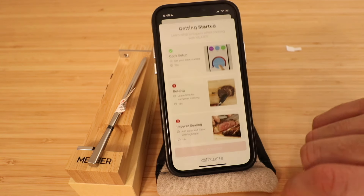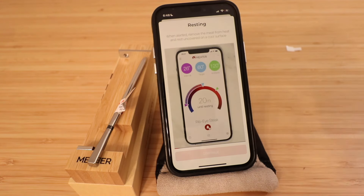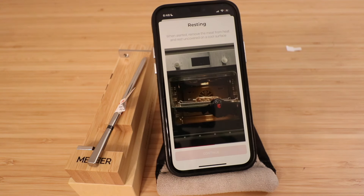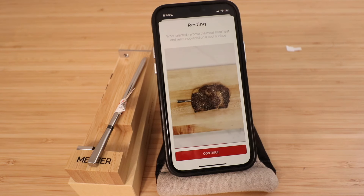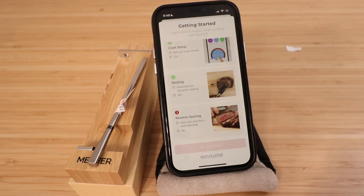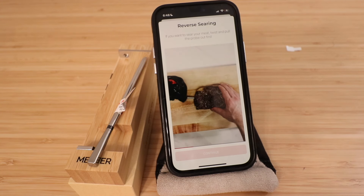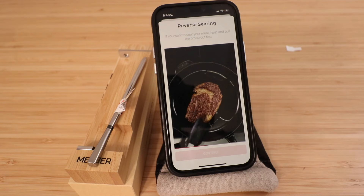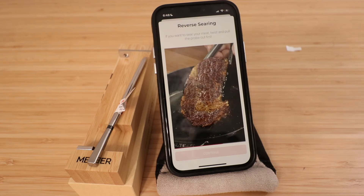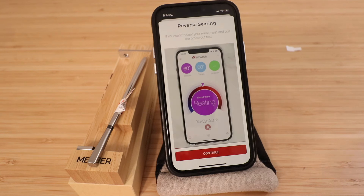Click 'tap setup to cook' to complete a few more short tutorial videos. One shows what to do when resting the meat: when alerted, remove the meat from the heat and rest it uncovered on a cool surface. Then the reverse searing tutorial walks you through how to reverse sear a steak using the Meter smart thermometer. Click continue through these steps.